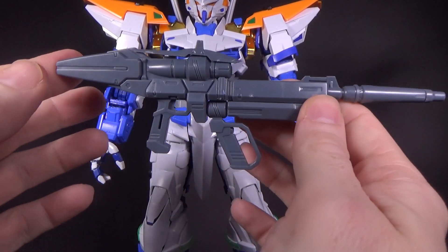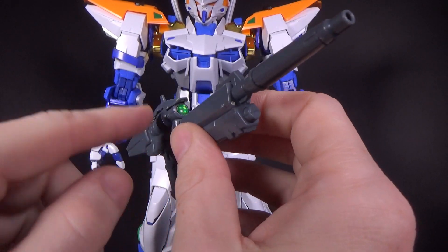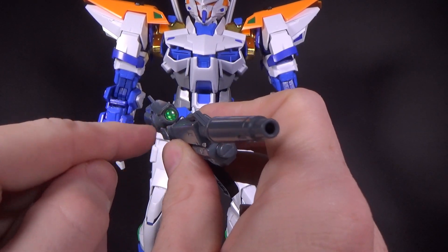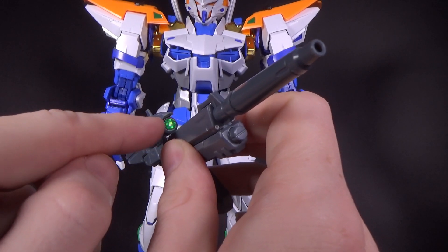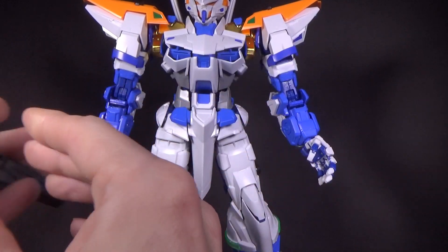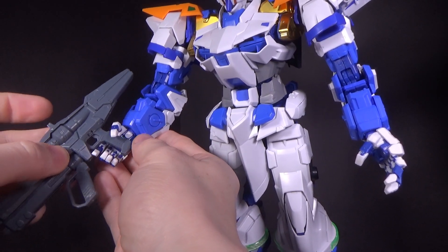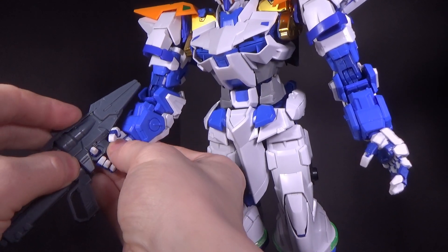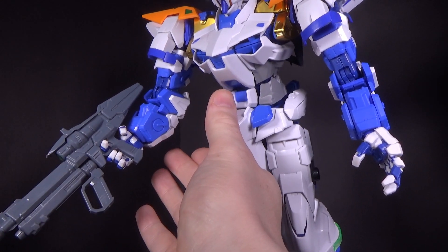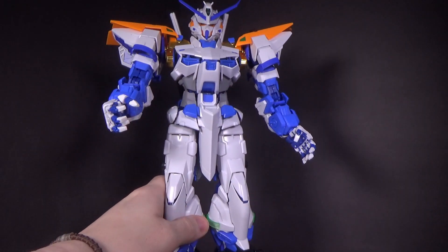And then we have the beam rifle, which is just the Astraea beam rifle. I lost the clear piece, but this kit comes with some stickers for the bazooka, so I just put it in there, with the mobile handle. And it does have the hole. Since this is just the same kit, it plays them fine, no problems there. Although, once again, this Blue Frame never used the Astraea beam rifle.